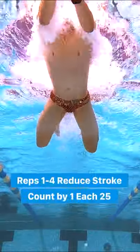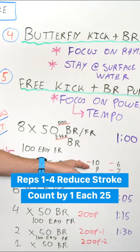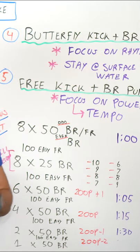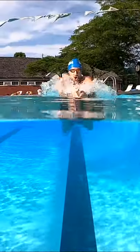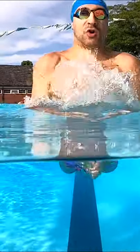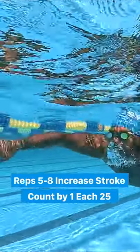On the second 25, you're gonna reduce that count by one. So if you took 10 on the first 25, you're gonna take nine. Then on the third 25, reduce your stroke count yet again. Once you've really maxed yourself out — which should take about four or five 25s — you're gonna build your way back up.